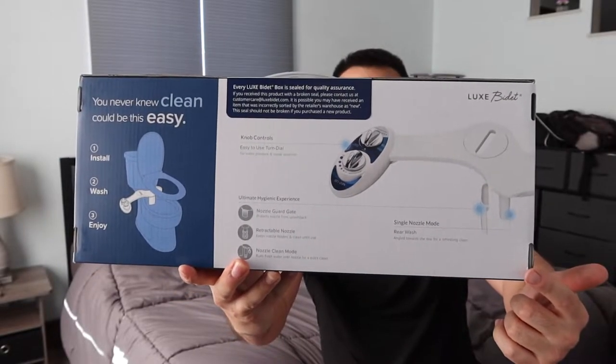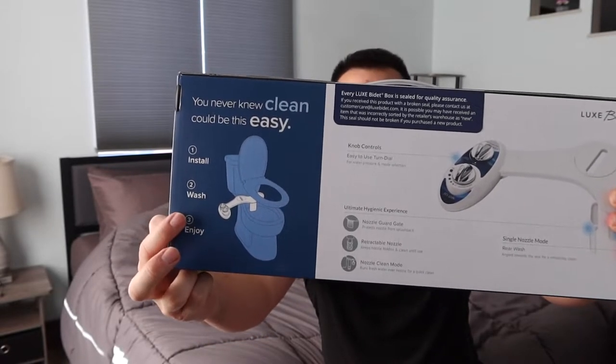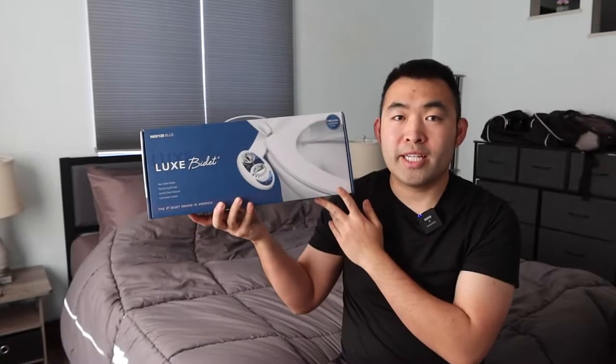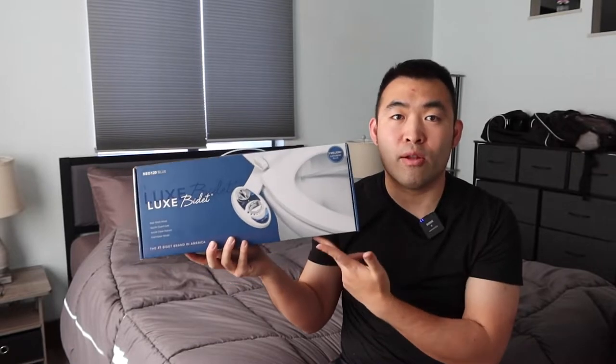If you guys turn to the back, they got some more specs and features there as well. The way how you guys set it up should be pretty easy — they got instructions right here. All you need to do is take off the toilet seat cover and then install this on top. Once you guys install it, you have the option to spray when you finish going number two. And if you guys turn to the side, they got some benefits of using the product. That is basically everything on the package. Let me open it up to show you guys what the inside looks like.